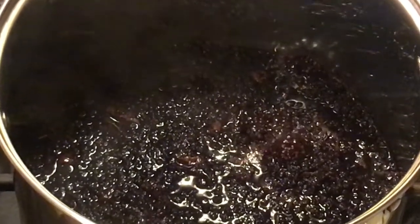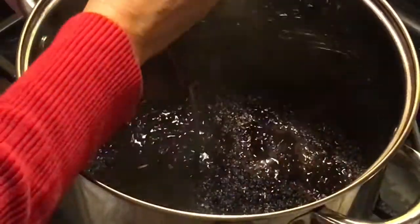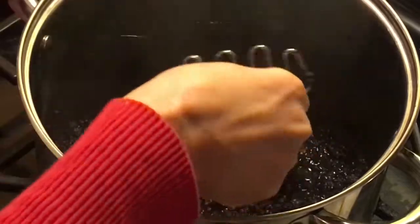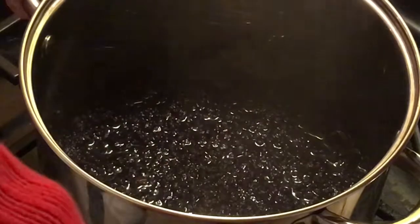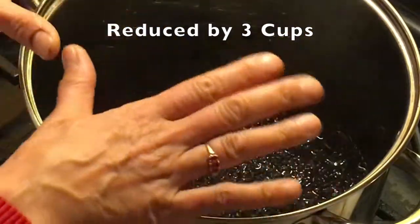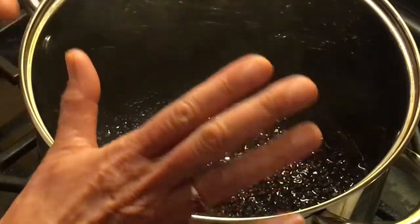So we're going to let this simmer down for two to three hours. We'll come by and stir it occasionally, and when we're done with it, we'll come back. We've reduced down much quicker than I thought we would — we have lost about two to three cups of liquid. So we're going to go ahead and stop this and get it strained up.